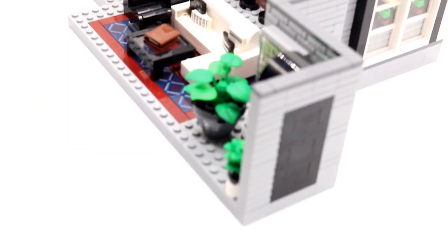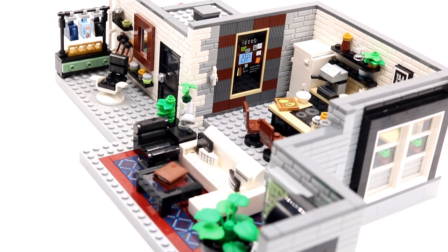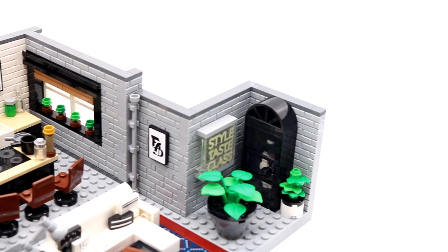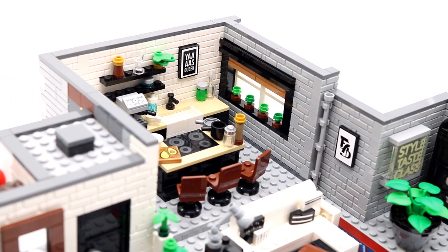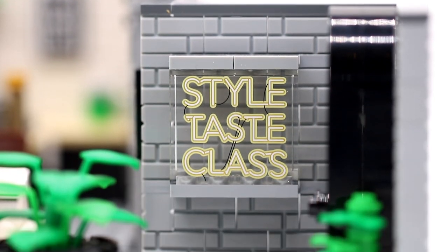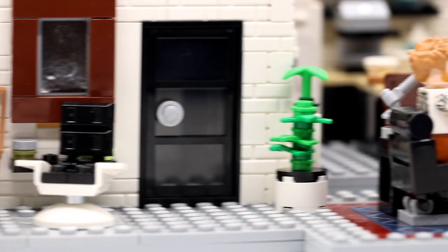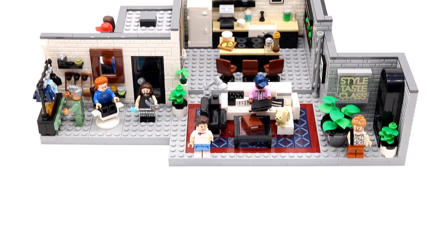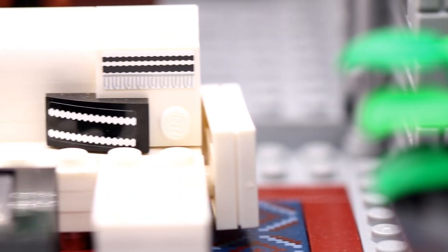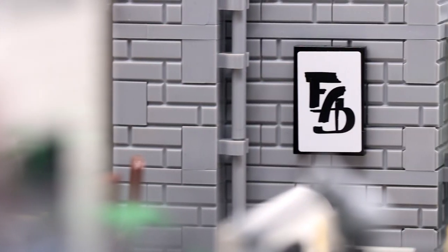10291 Queer Eye The Fab Five Loft takes it one step further by offering fans a substantial set that is more than just a display piece. Queer Eye The Fab Five Loft feels like a set that's embodying all that's good about the TV show — it's stylish, it's a bit silly, it's ridiculously camp, but above all it's joyous and feel-good from start to finish. It's based on the reboot of the television series, now run for five series with a sixth on the way, and this model has been inspired mostly from the apartment that featured in series one.